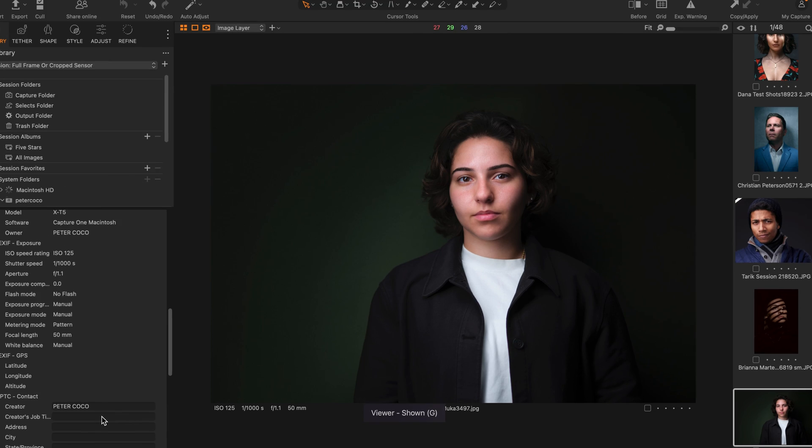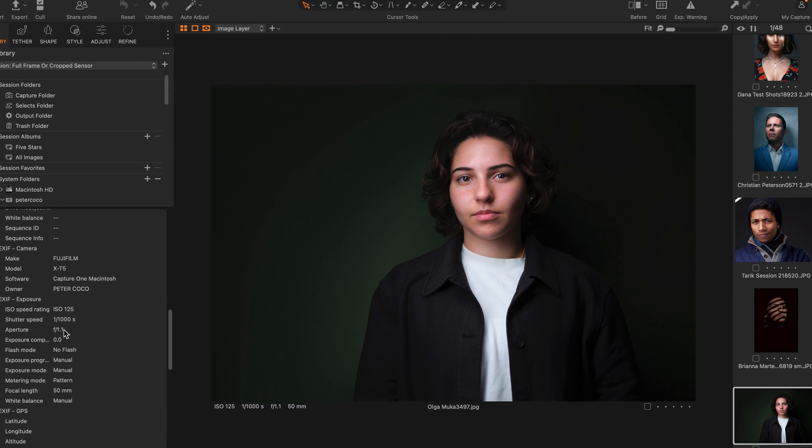This is Olga, a super cool artist. Full frame, crop sensor, or micro four thirds? It was Fuji X-T5 again in my studio, and I believe this was the 50mm — shot at 1.1.